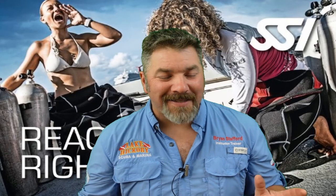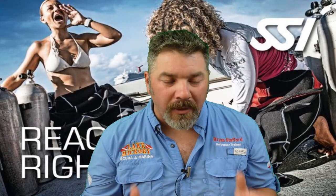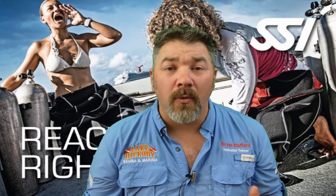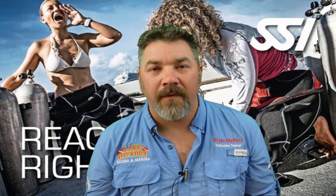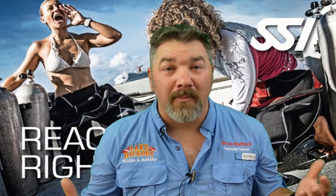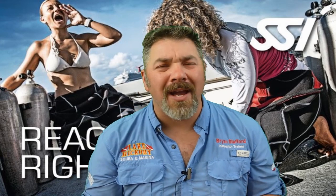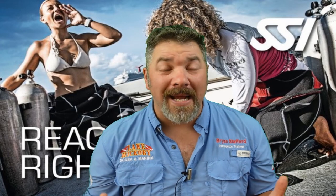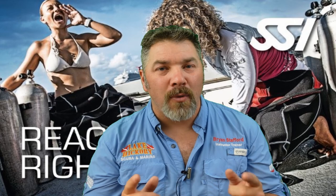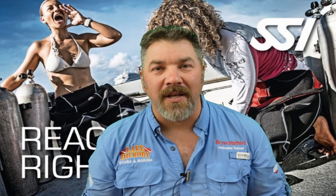That's going to do it for chapter six of the SSI React Right program. I really hope this series has been helpful and properly prepares you for your final exam. I hope you use it as a review series after you become certified as React Right personnel. If you liked this series, give me a thumbs up, share it, and drop any questions in the comments below. Take care, God bless, and I'll see you in the next video.